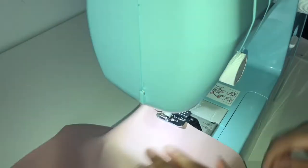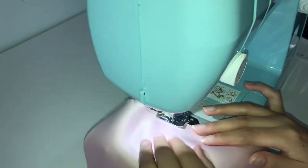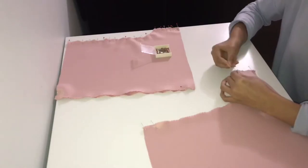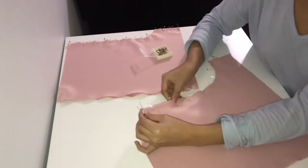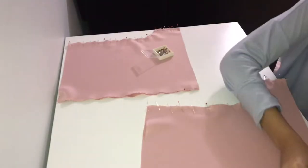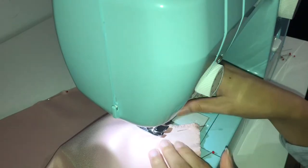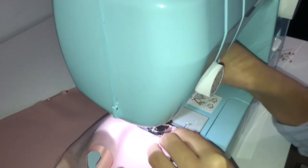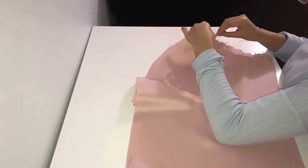I'm taking the panels to my machine and using the serger foot, doing a zigzag stitch on the side seam and the center seam. I'm doing that because those are the only seams you will see on the inside of the garment. I'm placing the front panels together and the back panels together and sewing that center seam. After that, I place the front and back panels together, pin both of the side seams, and sew all the way down.